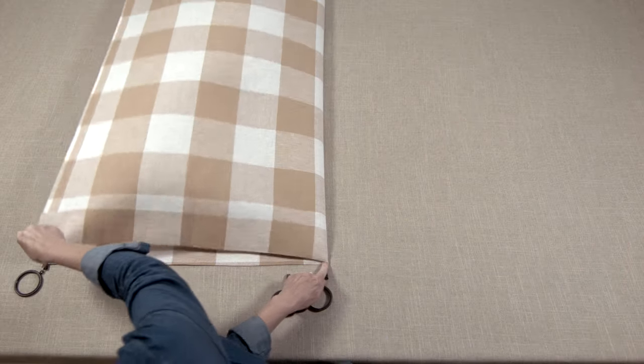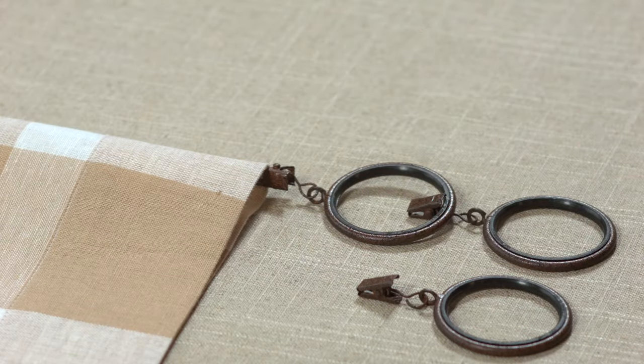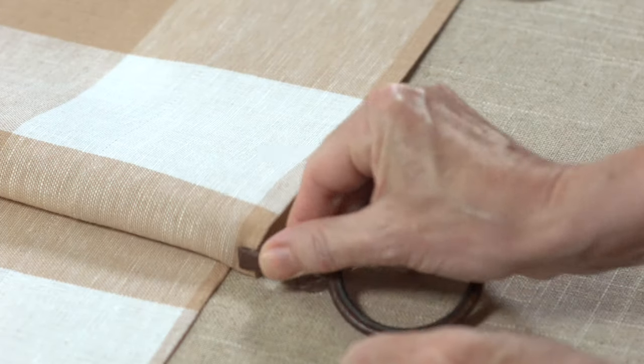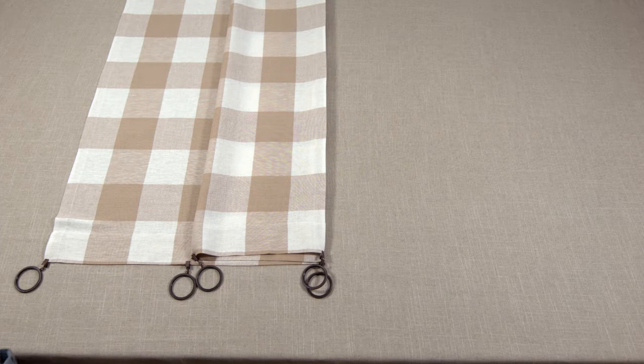Fold the panel in half lengthwise and place a clip at the center fold. Fold the panel again and place a clip at the new center fold and in the same spot underneath. Now all clip rings are equally spaced.